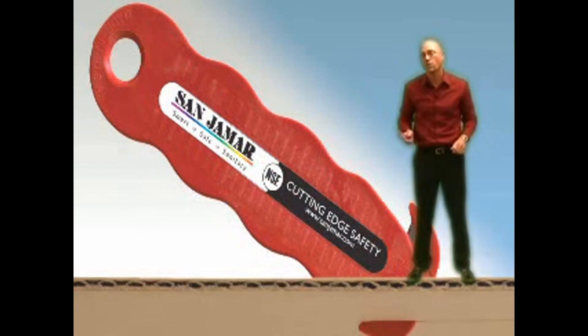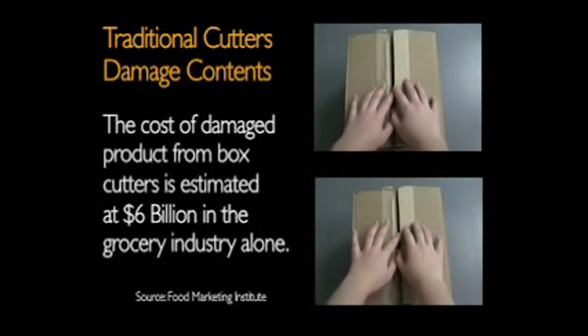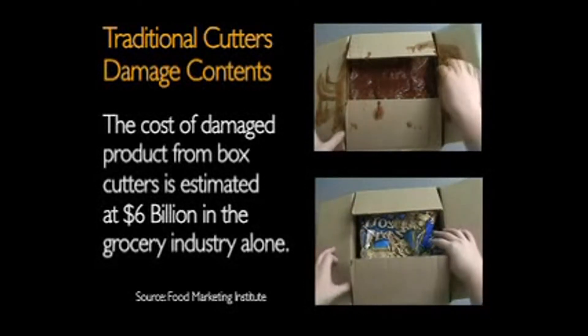Clever Cutter also prevents costly damage to products. With traditional cutters, the exposed blade causes damage to carton contents. The Food Marketing Institute estimates the cost of damaged product from box cutters is $6 billion every year.